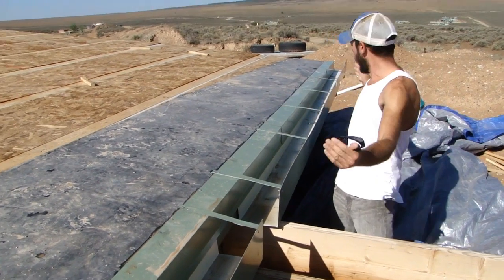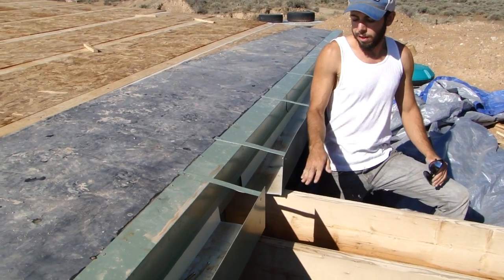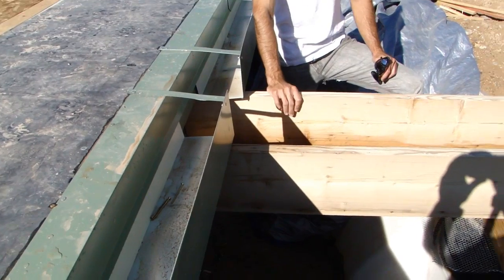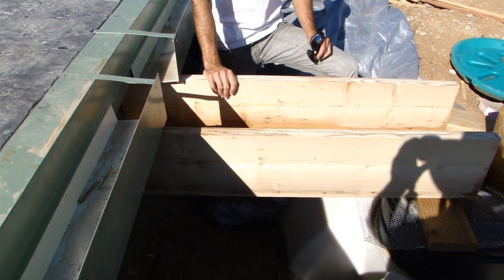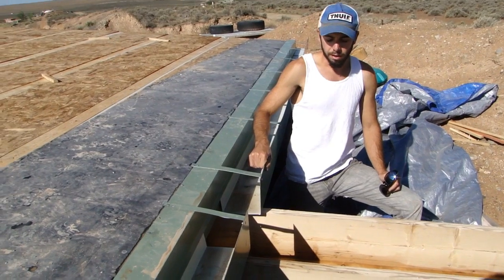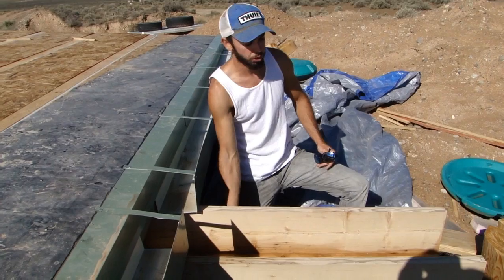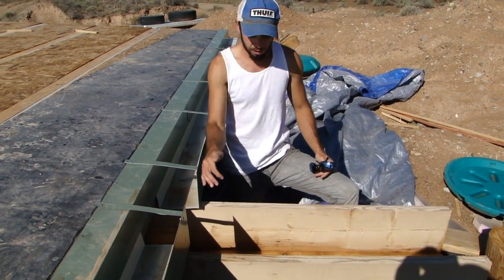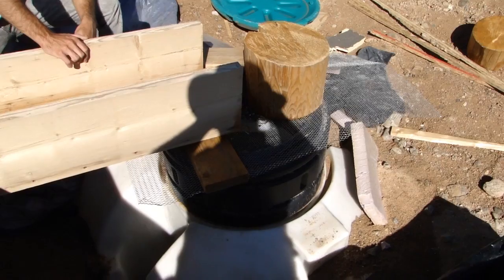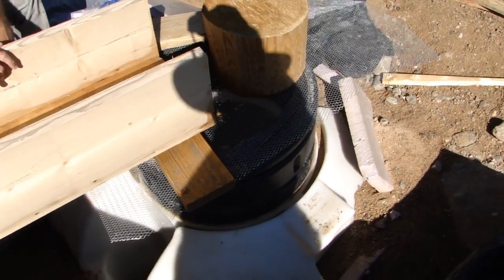The east and west side gutters slope inward towards the center and dump water into a canale. This is a simple canale made out of a 2x12 pine, and it's going to be flashed with the same type of metal. On the bottom we'll have EPDM rubber to keep water from coming up into it and rotting the wood. The water comes in, flows down the canale, and dumps right into the cistern.